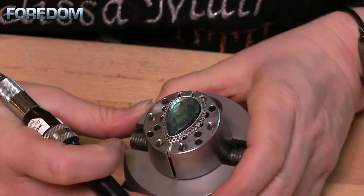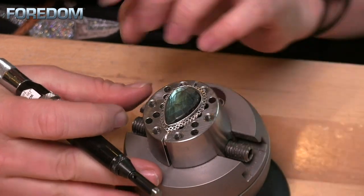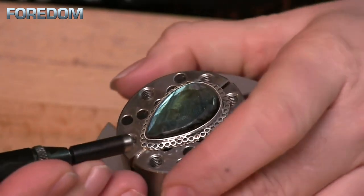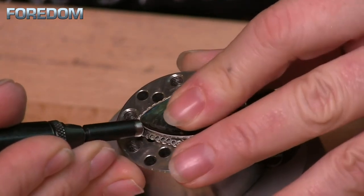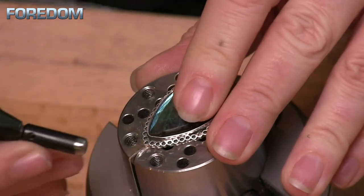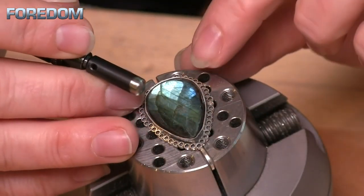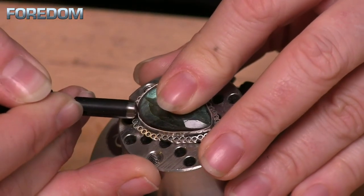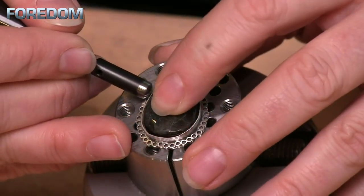I have this put into a ball vise, but you can hold this any number of ways. Anytime I have a stone that has a point on it, I'm going to set that point first. So I'm going to very, very gently just come in and bring this down to my stone right at that point. From there, I'm going to do like I would a normal stone — maybe come and hit some bottom points and then some top points. I want to just kind of go around that stone evenly and in opposite directions or opposite points.